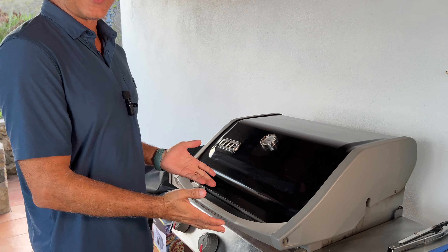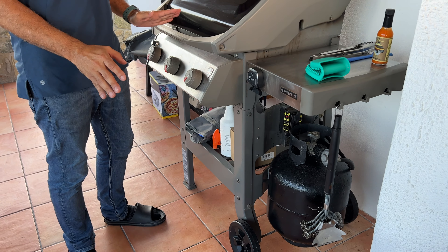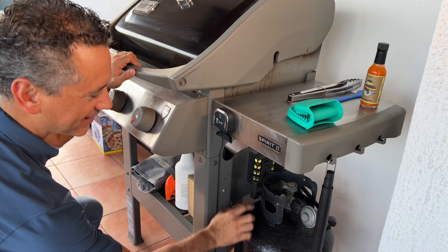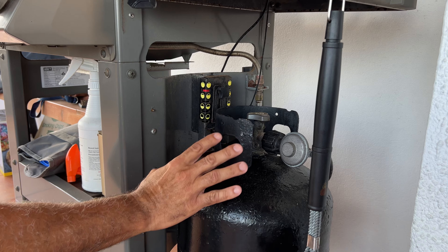We've been using the Weber Spirit Barbecue for about three years now, and it's the best barbecue I've used in a long, long time. The one little thing I want to point out is this little device here — it's all a manual device, nothing electronics, nothing like that.